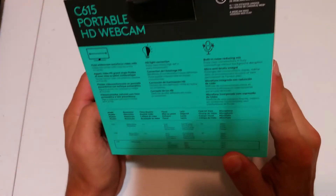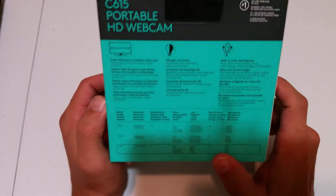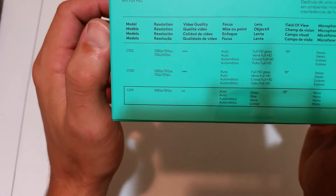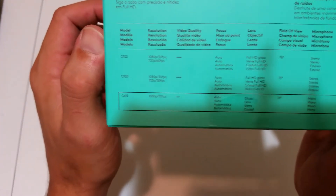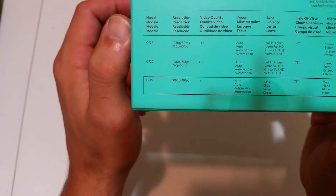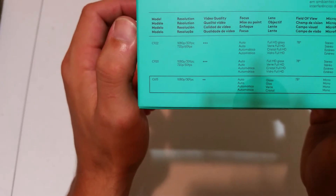If you guys want to test this out for mic quality I may have to go that route, because I don't know how the audio is going to come out on this phone's video. On the bottom of the box we also have some other models and specs — like the 922 model or the C920 model.